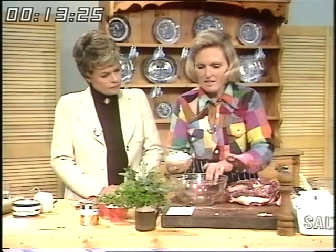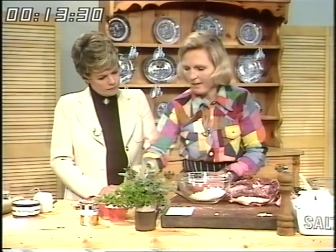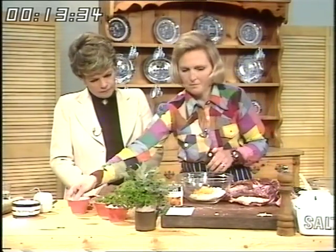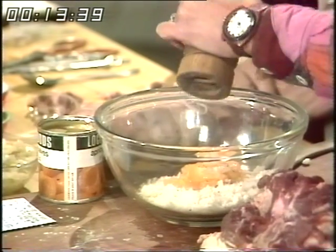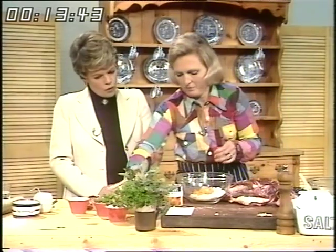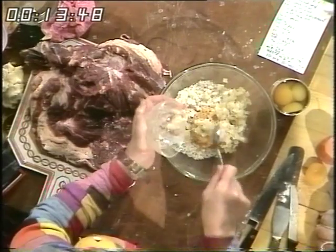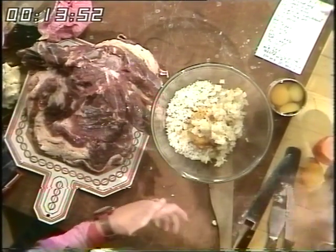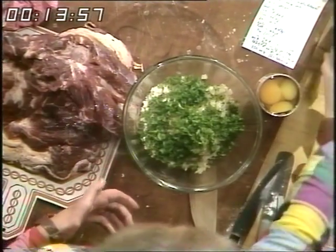I'm going to make a nice stuffing of breadcrumbs — two ounces of breadcrumbs. A small can of apricots, chopped, salt and pepper, and a fried onion. I find that putting raw onion in a stuffing very rarely gets cooked in time. And plenty of chopped parsley, two tablespoonfuls — lovely and green. That's generous, isn't it?